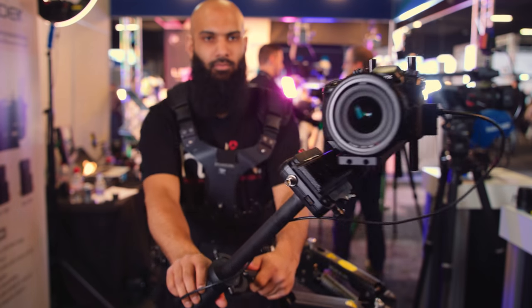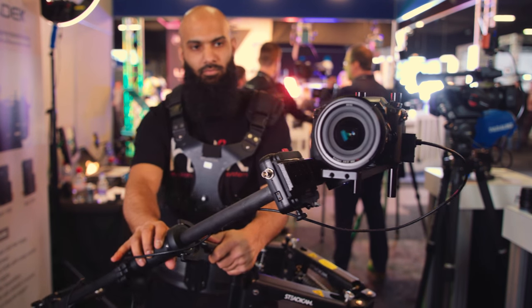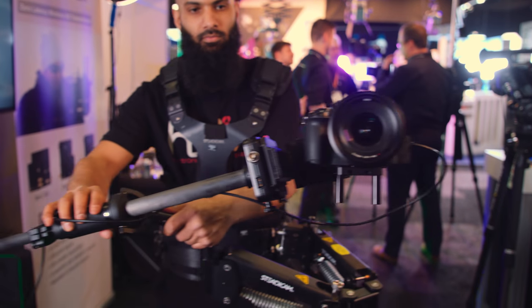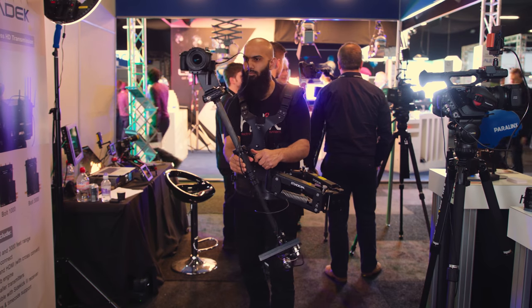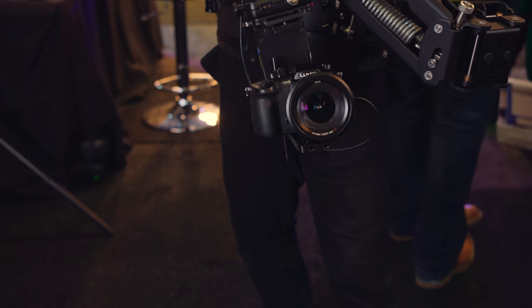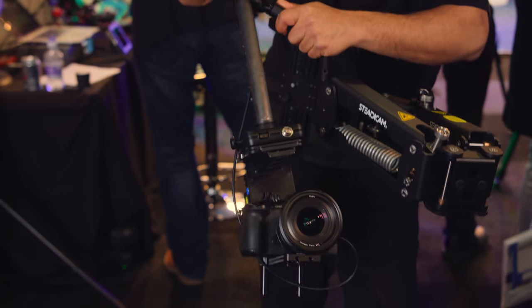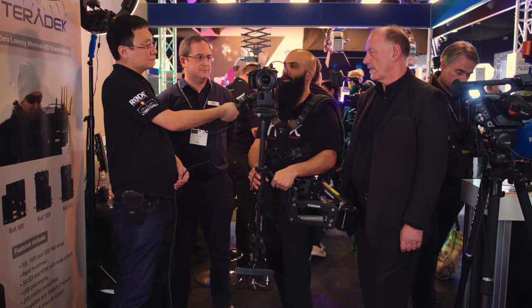So what does a single-axis gimbal do on a Steadicam like this? Mastering Steadicam can take quite a lot of time, and the single axis allows operators who perhaps haven't had a lot of experience to just keep the horizon. You could go into low mode, but it just keeps horizon — a tricky thing to maintain. You'll still need to practice and probably take a course, but in terms of just getting into this system and starting to operate, it will make your life easier.